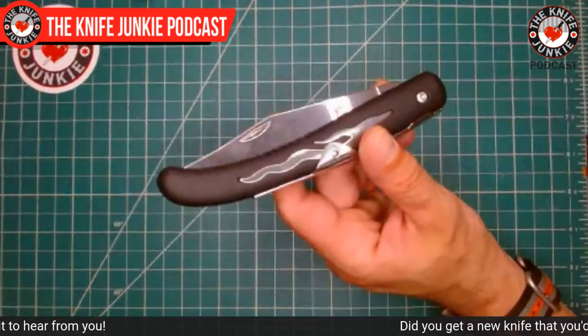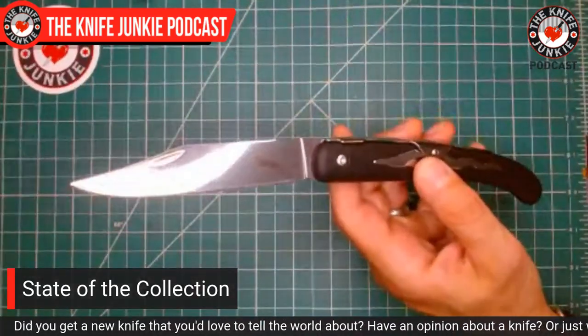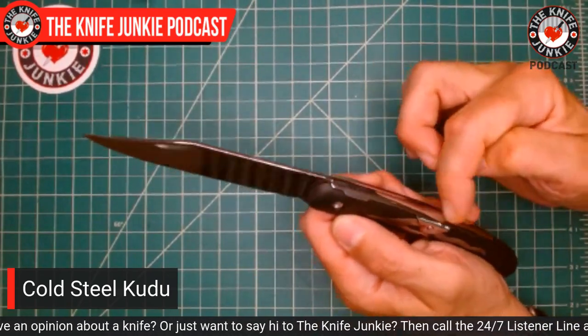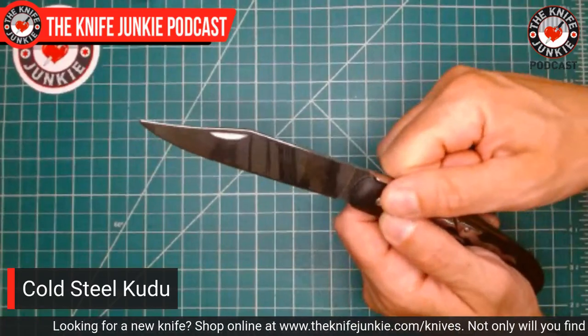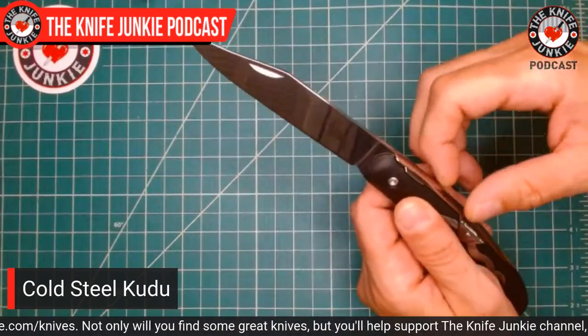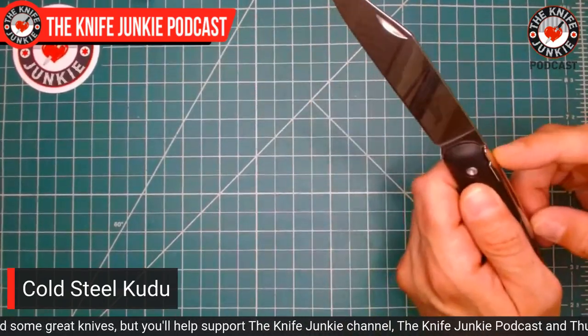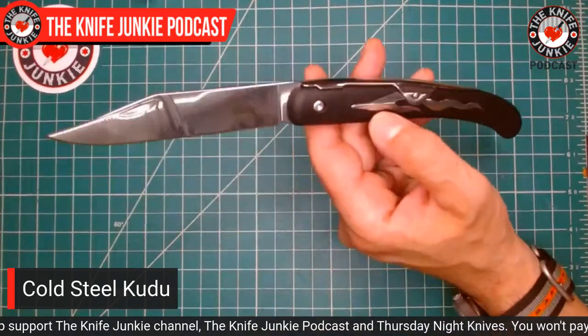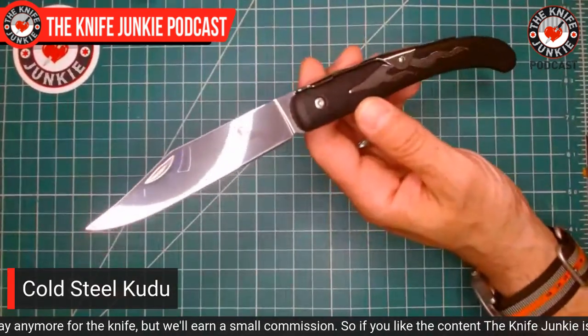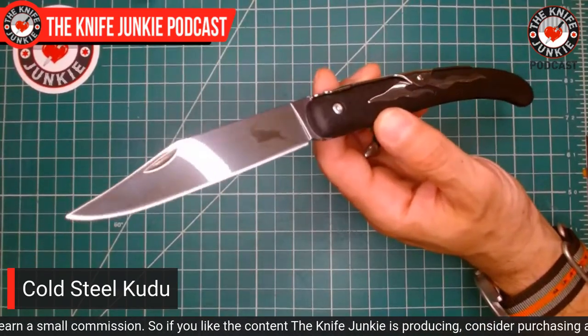The Cold Steel Kudu — I bought one on a lark about a year ago, pulled it out of its box, and it broke immediately. It had a ratcheted ring lock with a little tab on the tang that protruded through the back spring, with a split ring tab you lifted to unlock. I opened it once, pulled it up to undo it, and the cheap steel on the back of the spring just broke immediately. It was a sealed box — not a return. I made a video about what a piece of junk it was, which I almost never do.